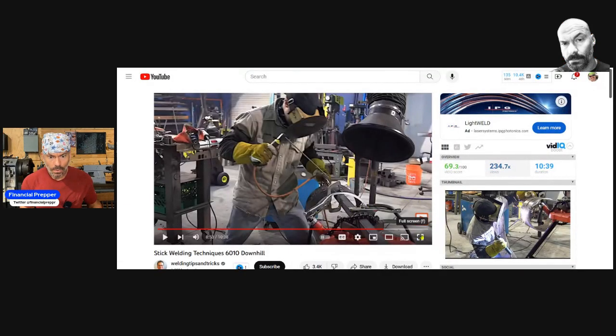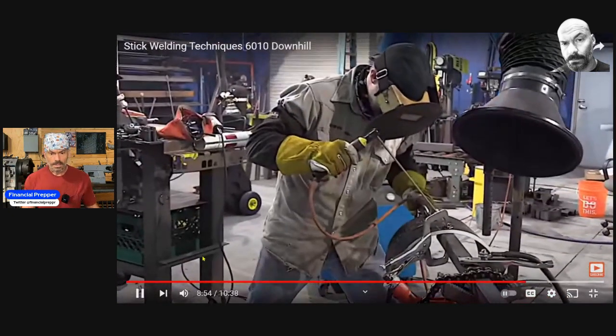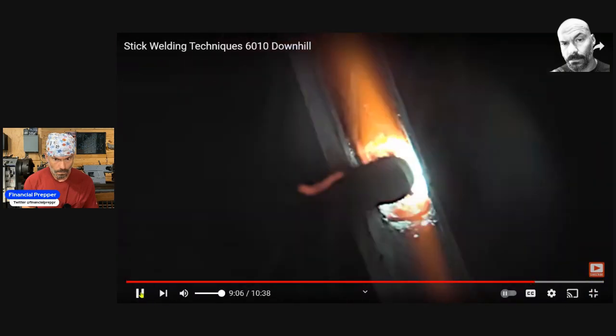First we've got Welding Tips and Tricks. This guy's been around for a while and I like his footage because he gets really good screenshots. This first bit is about welding that 45 downhill — downhill with a 6010 rod. Same technique, a little back and forth hitch, a little whip and pause. To me, he's really moving. If you're really hot and you're popping that hot pass in there — everybody welds different. I don't think I step that much until I get on the bottom. A lot of times I'll just hold it in there on the side, let it fan out. You can just drag it down the pipe.